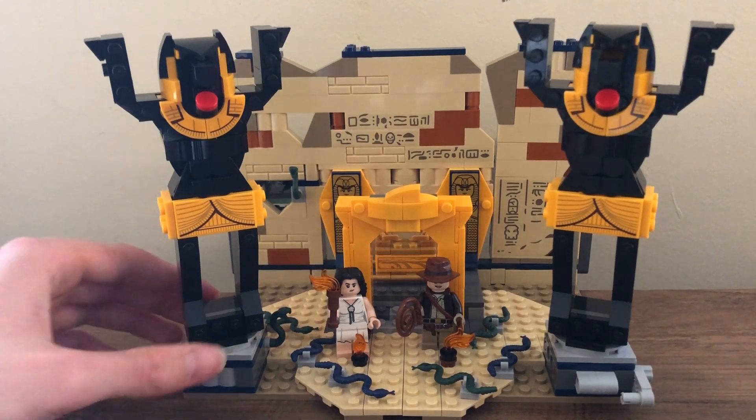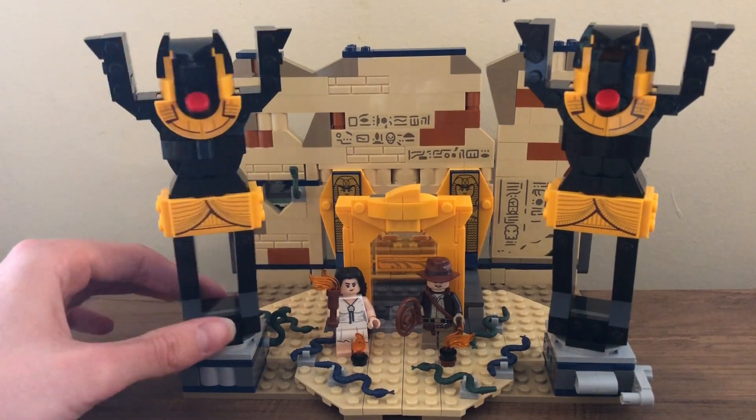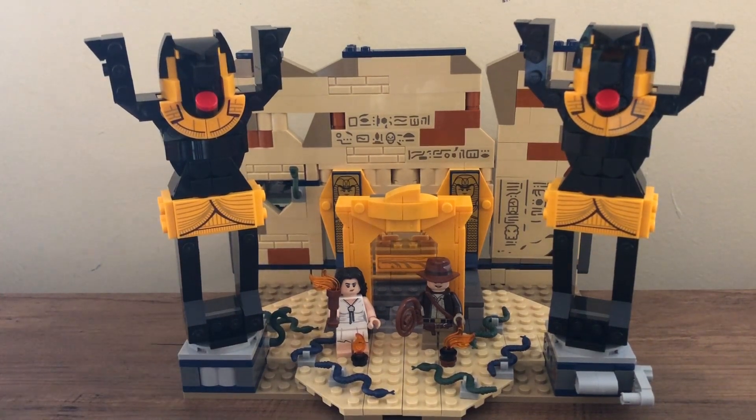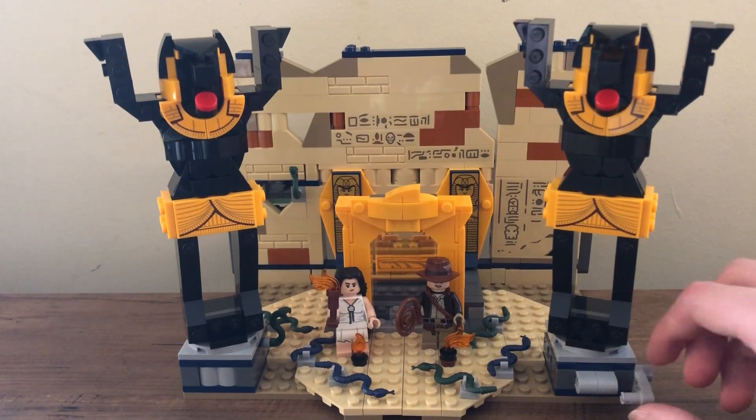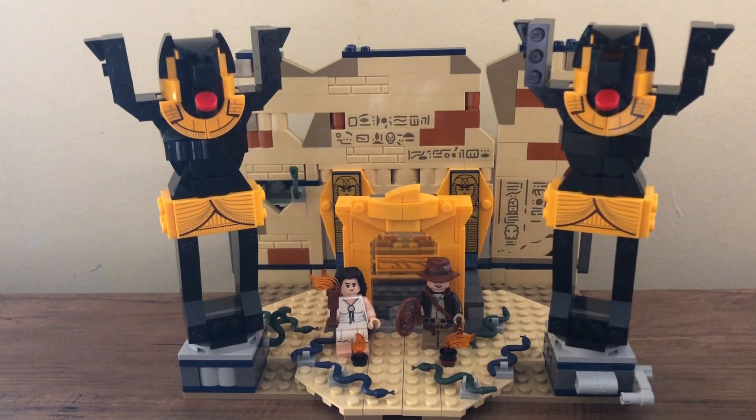This one just stays there — it's stationary, stuck in place, you're not moving it. This one, on the other hand, is part of a play function. You turn this, and it's going to knock that over and knock over that back wall there — play function number one.